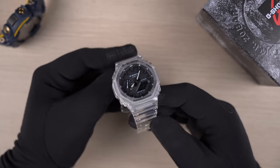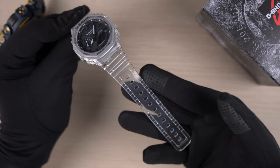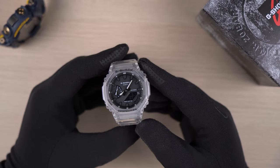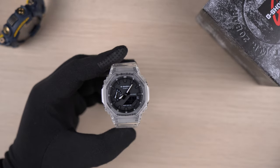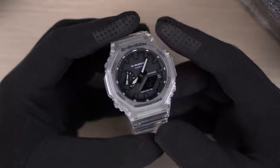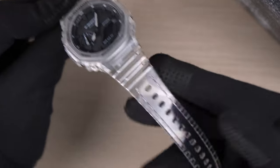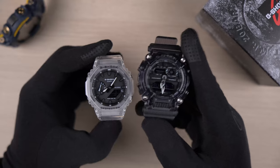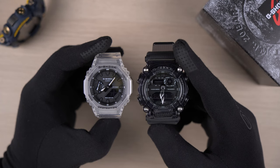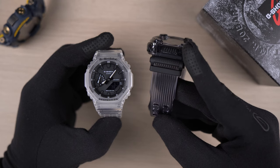Hey guys, welcome back to my channel for another G-Shock video. I know many of you voiced your concern about the transparent straps on the GA2100SKE turning yellow over time, and even the overall look for the skeleton design. So let's give this watch a little bit of colour. At least if it eventually turns yellow, it will not be that noticeable. My inspiration comes from the newly released GA900SKE that has a superb smoked grey colour on its transparent band and bezel.